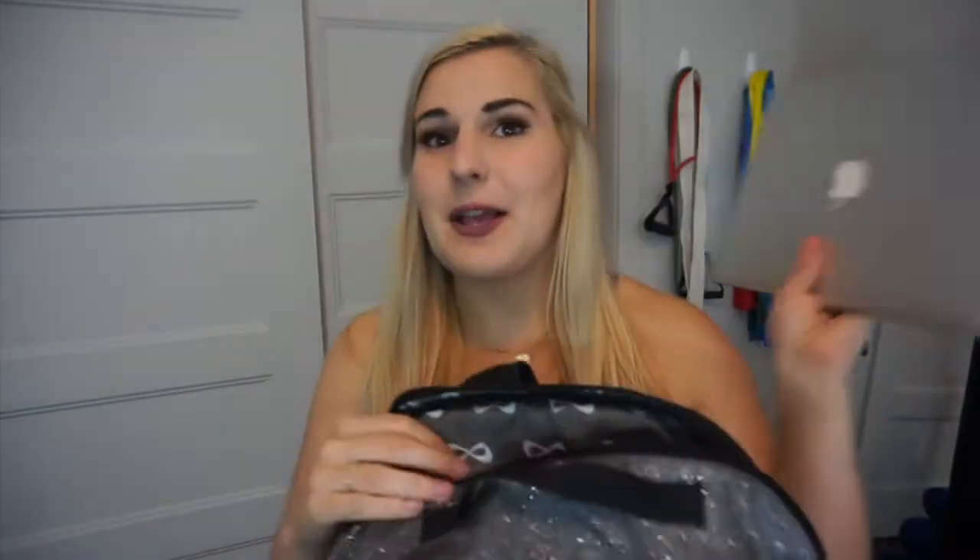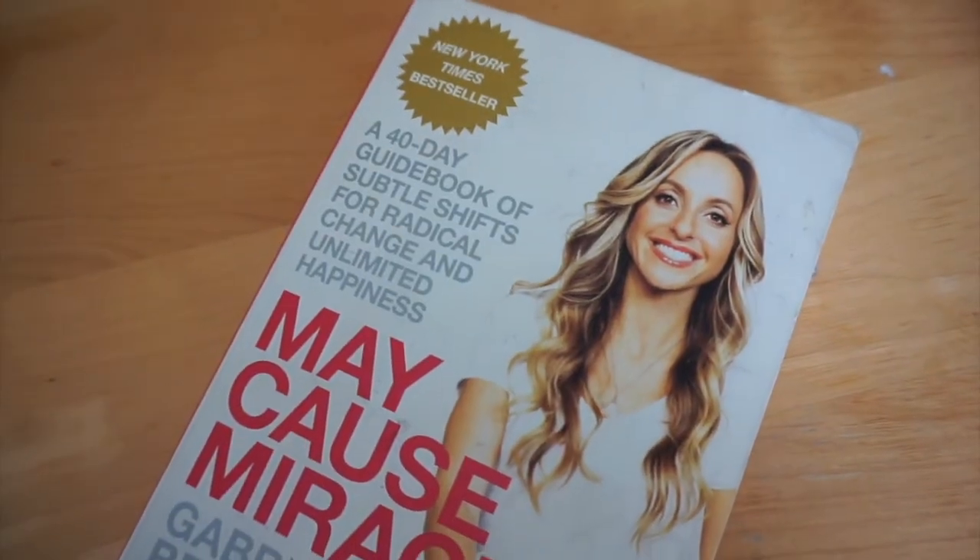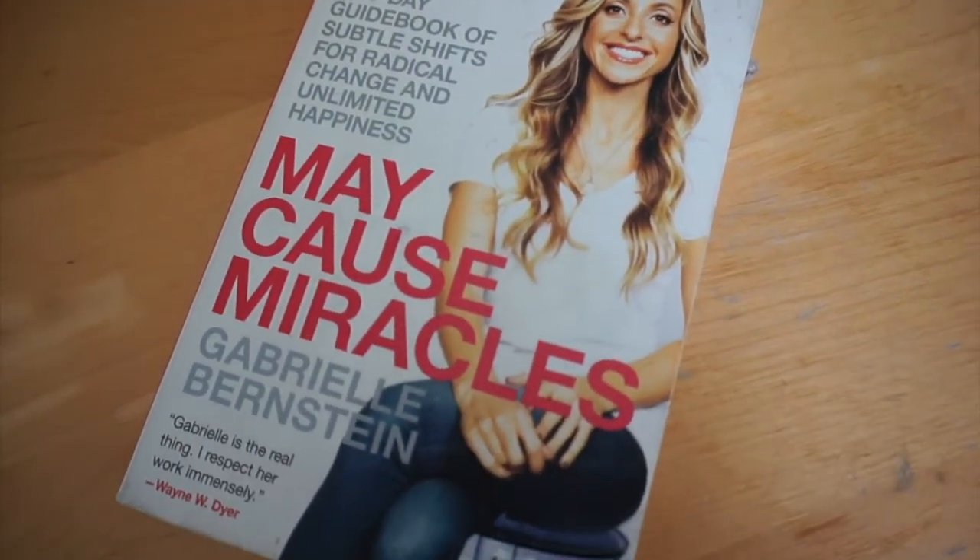Starting with the big pocket on the back of the bag, it has some work stuff. There's my laptop, my notebook that I use to write and plan all my videos, and also a book — "May Cause Miracles" by Gabrielle Bernstein. It's a 40-day transformation book. I've gone through it before, but on rough days it's great to read every once in a while to connect with my spirituality.